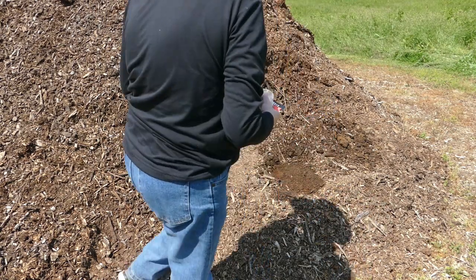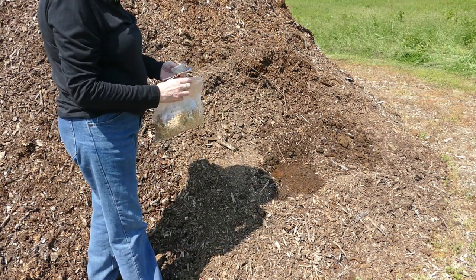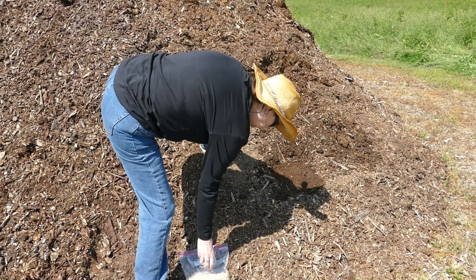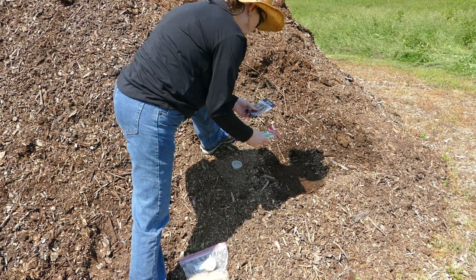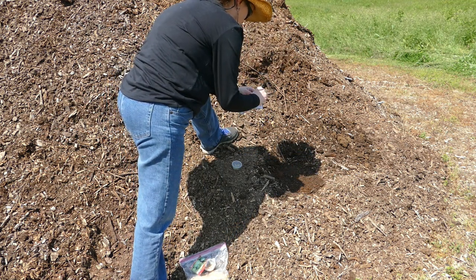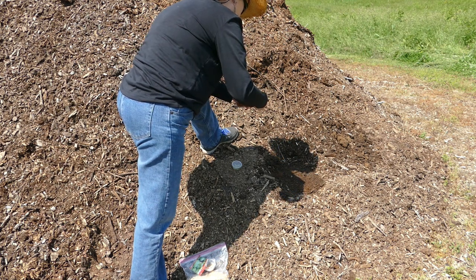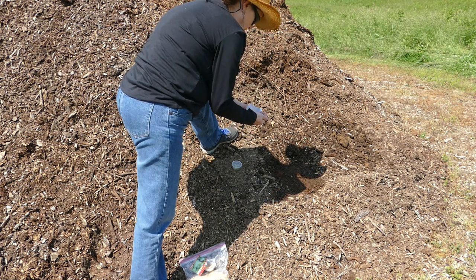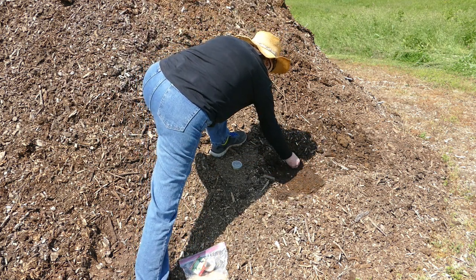In this hole we'll put the Lady Godiva pumpkins. Some of these seeds came from what I saved last year and some of them came from Baker Creek. We'll do about half and half — I have faith in the ones I saved, but just in case we will add these in. I'm putting about a dozen seeds in each plot.